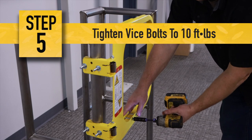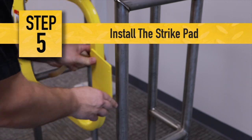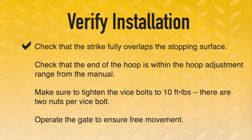Next, tighten the vice bolts to 10 foot-pounds. Then install the strike pad in a location where it protects contact between the strike plate and the railing. At this point, it is critical to verify installation. First, check that the strike fully overlaps the stopping surface. Check that the end of the hoop is within the hoop adjustment range from the manual.